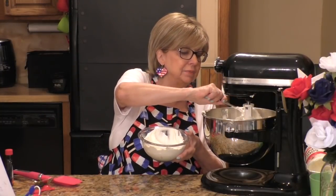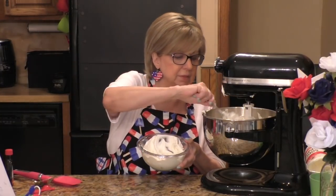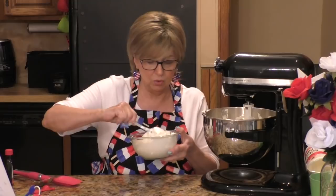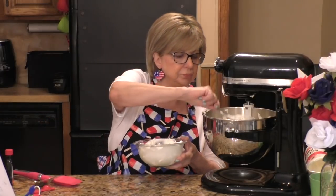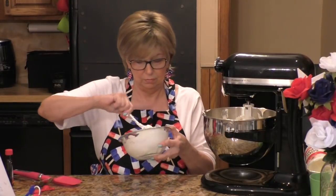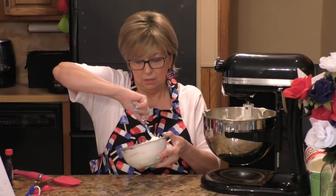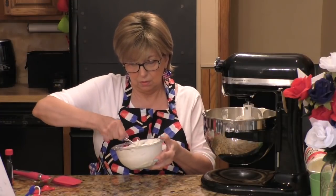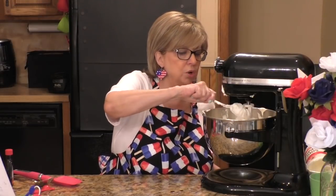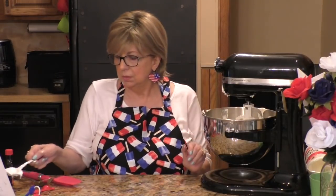Got to have a little fun while you're baking! Now let me get this in. I'm going to give it just a little whirl to get it all combined — you don't want to over-beat it. Once I get this mixed and incorporated, we'll go on to step two.